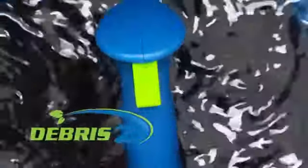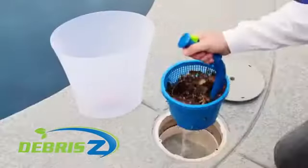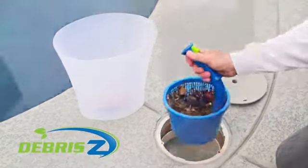Emptying Debriszy is a snap. One, with the pool pump running, open the skimmer lid and use the easy grip handle to lift Debriszy out of the water. Slowly dip it back into the skimmer, so the flow of the water will help loosen the debris that's stuck to the basket's inner walls.